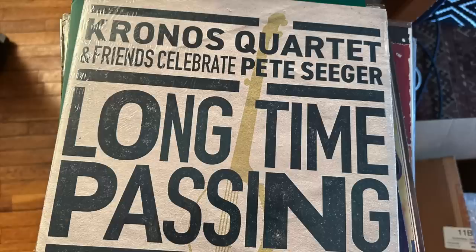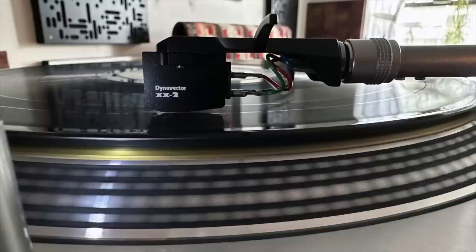Next was the Kronos Quartet 'Long Time Passing' LP, recorded in 2020 — a tribute to folk singer and political activist Pete Seeger. With the Delos, I'm sensing the bow's pressure on the strings, that rosin sound, a little more clearly than I'm used to — more detail, more clarity, more of that 'you are there' sensation. I switched over to the Dynavector XX2, which toned that down. The strings had a sweeter but less clear sound, with more body in the lower midrange. The Dynavector was a little more in my wheelhouse.